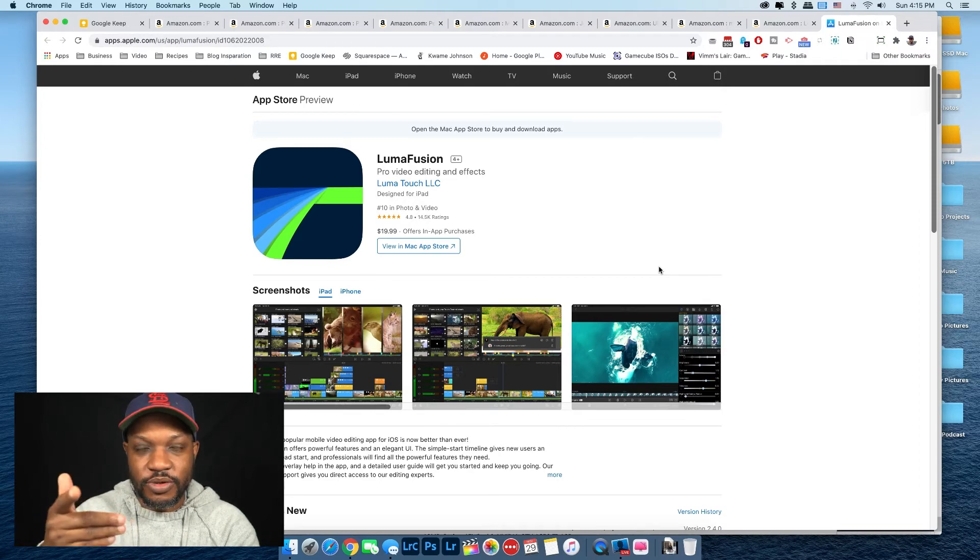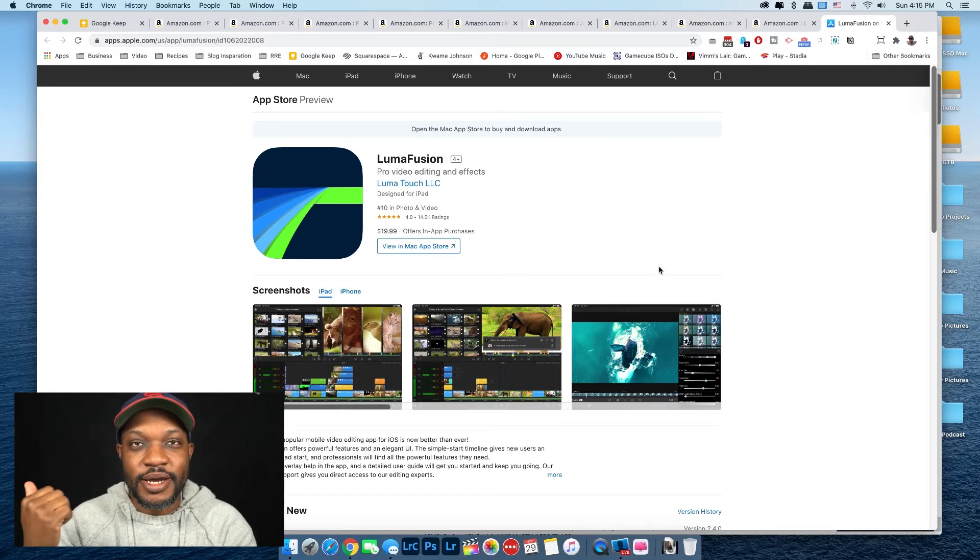Last but not least is the app LumaFusion — the app I edit all my videos in, including this one, on the iPad. It also now works on the new Apple M1 computers: MacBook Air, MacBook Pro, and Mac mini. This is an amazing video editor. I got rid of my Adobe Premiere subscription because I've been using LumaFusion for everything. I even edited one of my largest video projects in LumaFusion — shot in 4K with three cameras, music, and live event audio — and it handled it perfectly. With newer iPad Pros you can edit 8K video without any stutter.